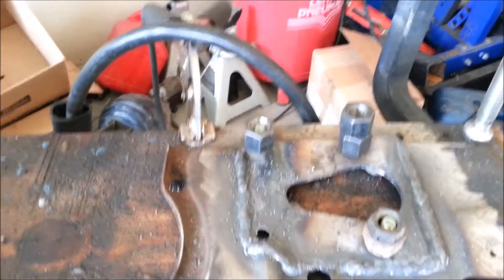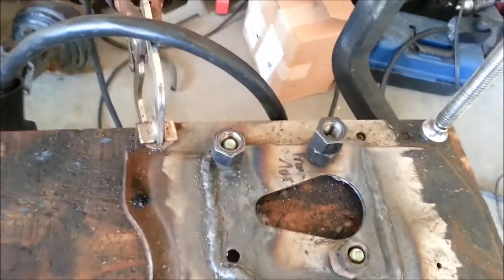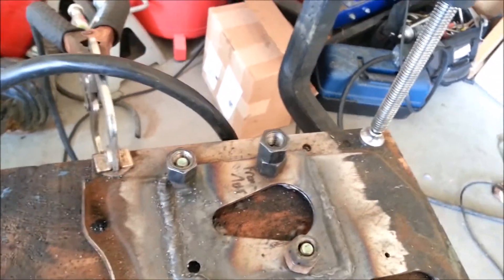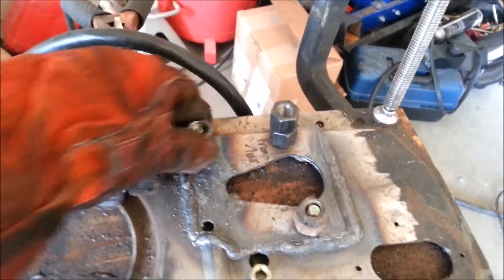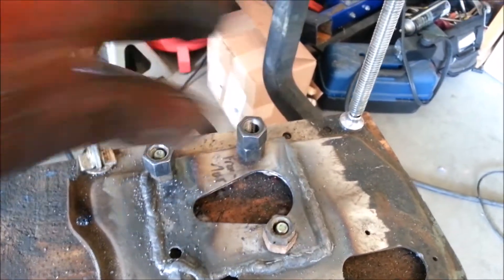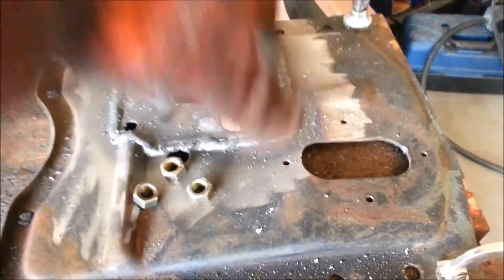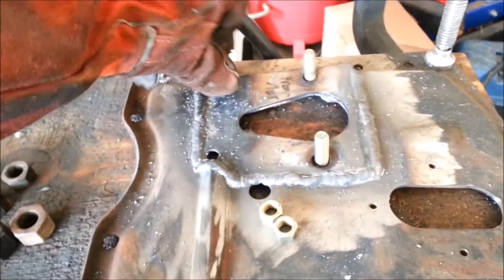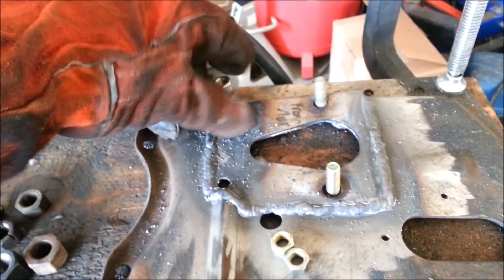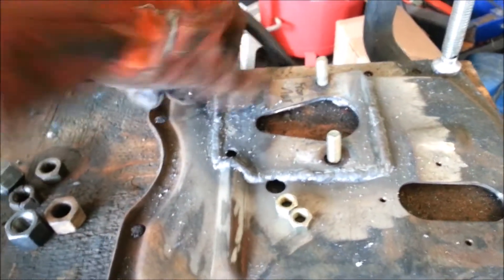One thing I did was weld the nuts in place first. I used grade 8 — not necessary, grade 5 would have been more than sufficient, but I had grade 8 laying around. I just took a bunch of these larger nuts and put them over it to keep the spatter from screwing up my threads. The threads are all still nice — a little bit of heat but everything fits. One has a little spatter on it, one little tight spot, but it still screws down.